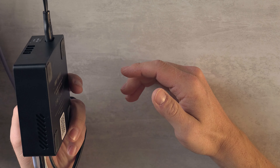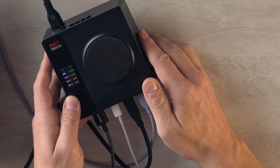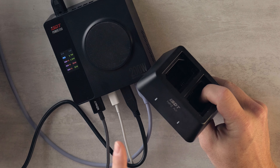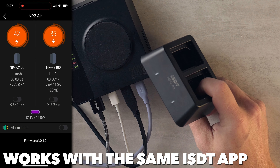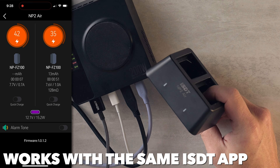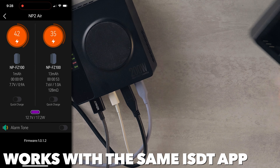Through the app, we can even update the firmware. Since I got this charger, it has received several firmware updates. What have those done? I'm not entirely sure, to be honest, because it has worked great right out of the box. Unlike another new ISDT product I'll talk about soon — the new NP2X air charger for Sony batteries — that has received firmware updates and become significantly better since the day it came out. So that's phenomenal.